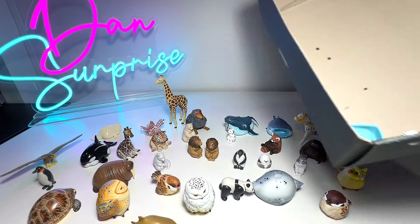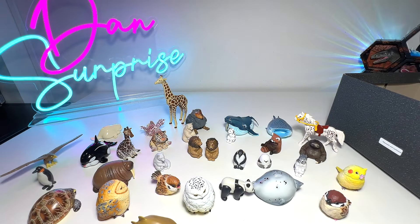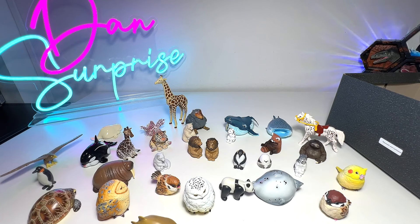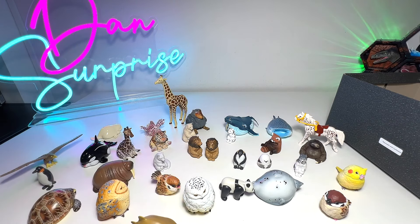Alright, it seems like I've finished the entire box. Hopefully you guys liked this video. Let me know down below what other figures you guys want me to review. Do you want me to review more Gashapons, or do you prefer taking a look at my animals collection? Let me know down below. Thanks for watching, and I'll see you guys in the next one. Goodbye!